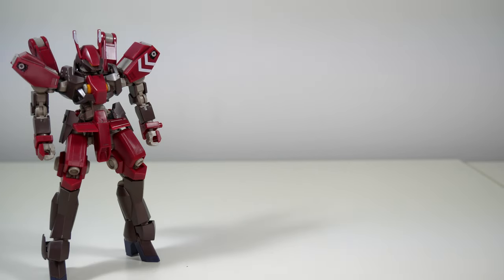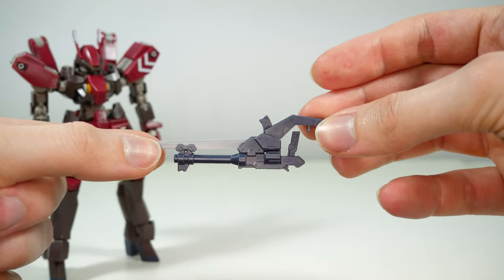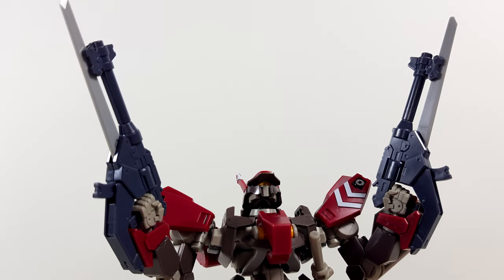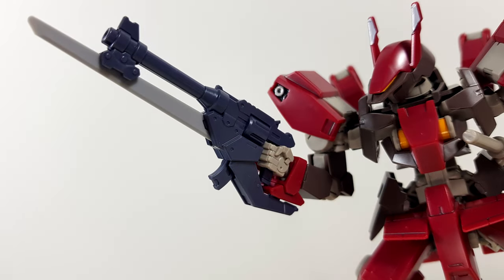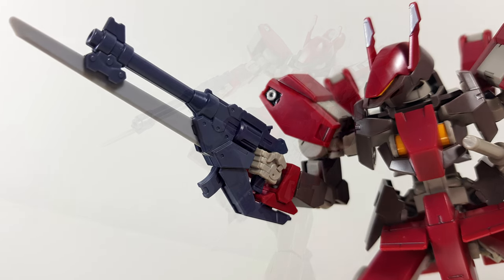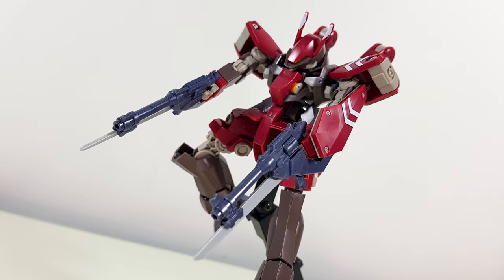Onto the accessories then — the main ones are the twin 130mm short-barrel handguns, which for being called short-barreled do have quite a long barrel when compared to the body of the gun. Especially since the design makes it very obvious that these things are styled to be like revolvers and probably function like them too.